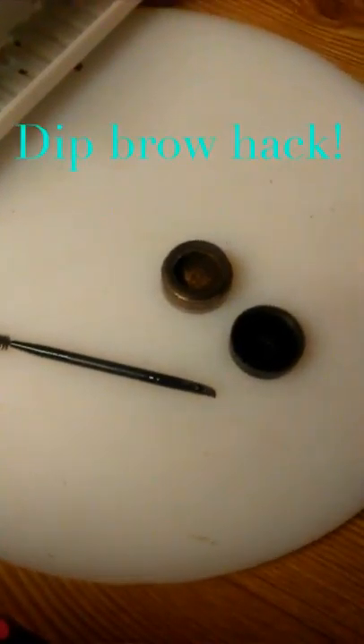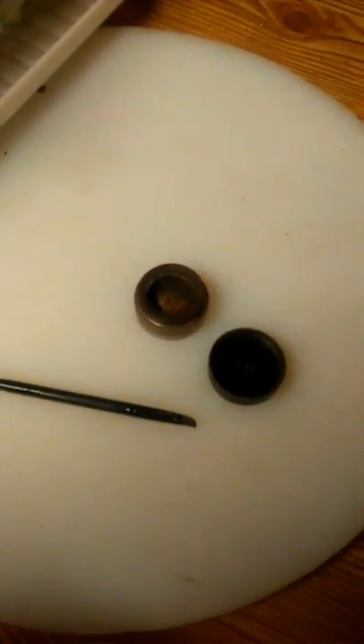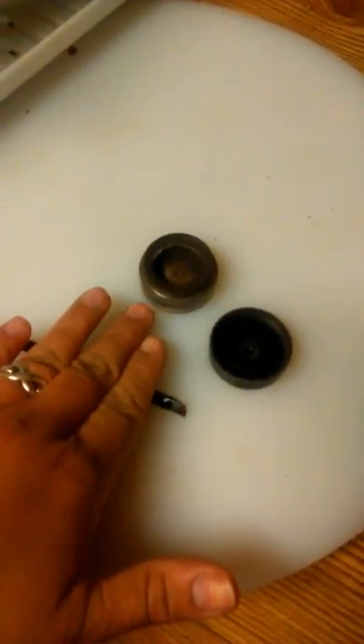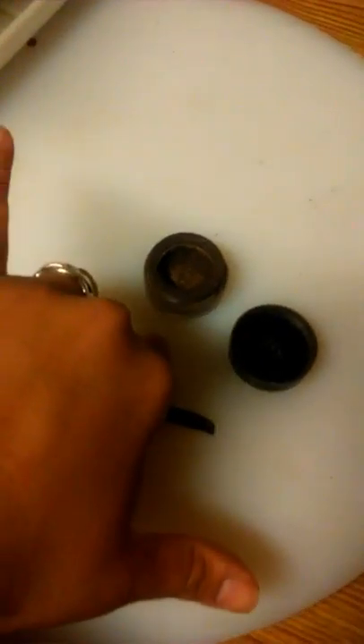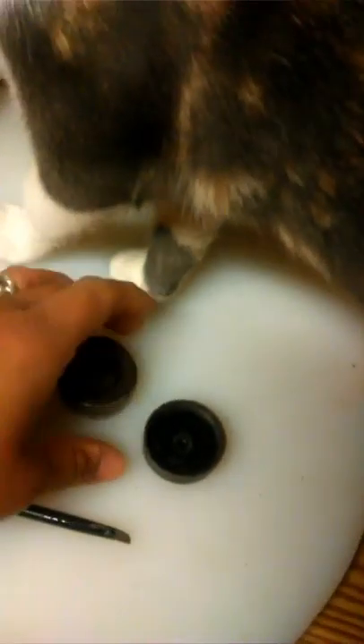Hey guys, I just wanted to show y'all this quick little hack that I wanted to try out for the first time, but I wanted to have it on video to see how it came out. I heard that if you put your pomade without a lid in the microwave for 30 seconds, that it goes back to how you bought it when it was new.